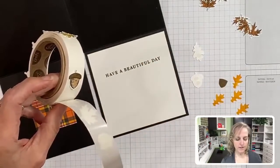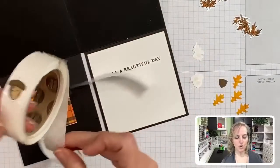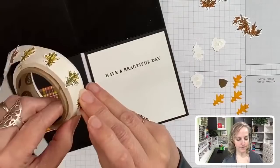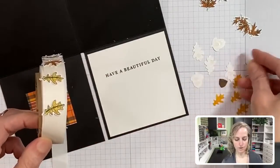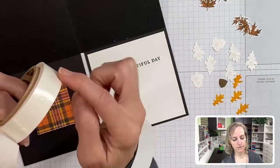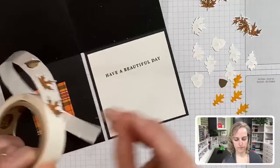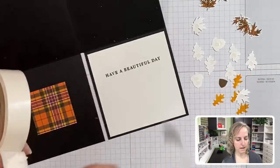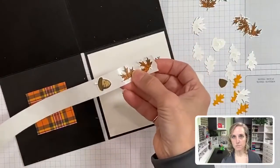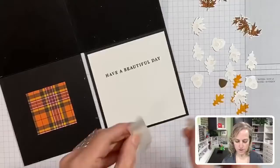Don't pull the whole strip off because then you've got all these exposed glue dots - that'll mess them up. Instead, start peeling them off individually. Come around to where the glue dots underneath begin and keep pulling. Once you don't have any more exposed glue dots, you can tear off the ones you've prepared. Turn them all over so we can add them quickly.